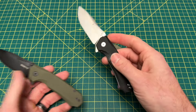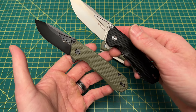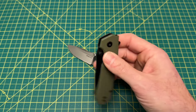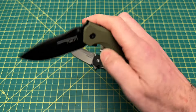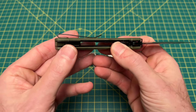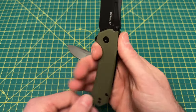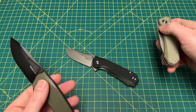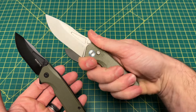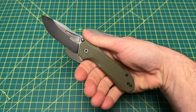In terms of action, this is pretty good action. I can't say this is like Civivi or Vosteed — this isn't like the best ever budget knife action. But for what you're paying at $45, it's good action — smooth, nice detent, and the thumb studs work really well. It's hard to really knock it too hard for $45. The liner is not recessed, but it won't give you any real problems because it's actually a pretty thin liner. In and out of the pocket just fine, ergos are good.